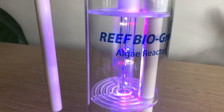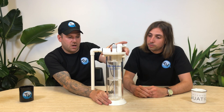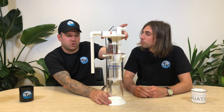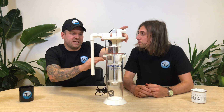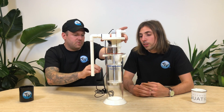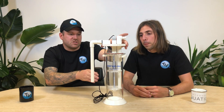This one has a double-sided 9-watt Samsung LED tube. Just like the other one, you can pull the top off — it's got a little bayonet fitting on the top. You've also got three tiers to put your algae, three sections, so you'll have growth all the way through the reactor and make the most of the space.